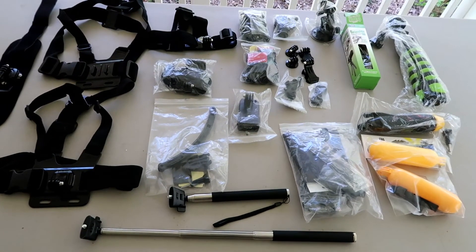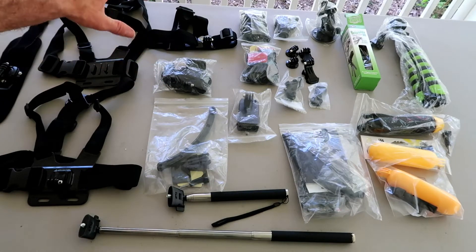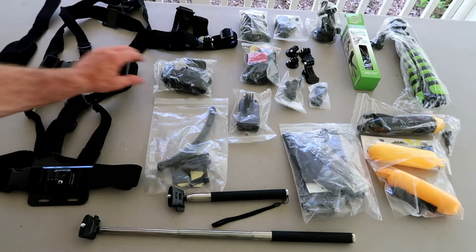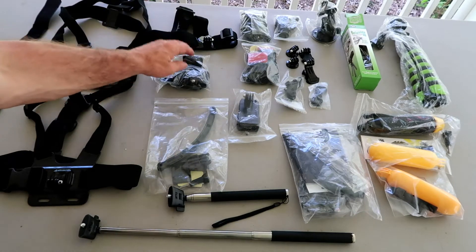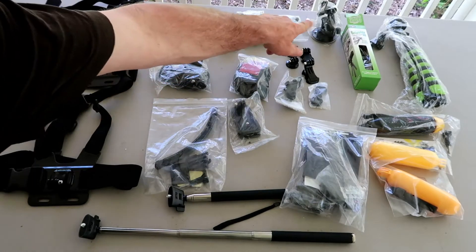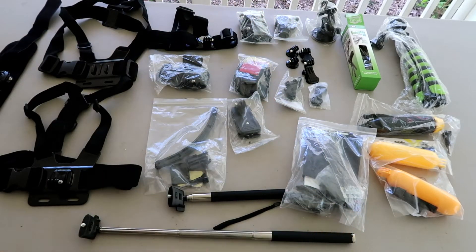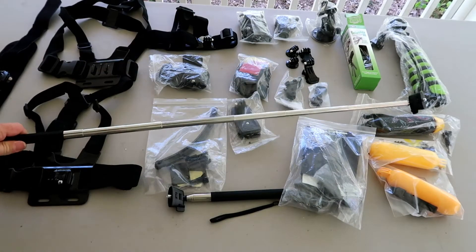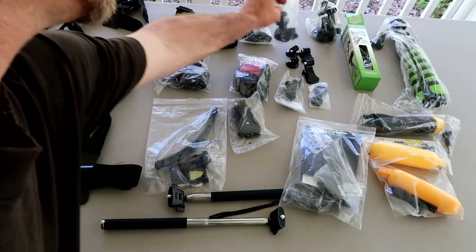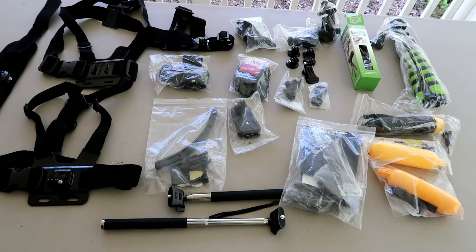And folks, this is not even all of it. They're not all on the table, but we've got three head mounts, three chest rigs, two or three wristbands, two clips, three or four packages with all kinds of accessories, three windshield mounts, four or five little squiggly-legged tripods, the little floaty handheld mounts, extendable selfie handles, and mounts for handlebars and so forth. There's so much stuff, it's impossible to tell about all of it.